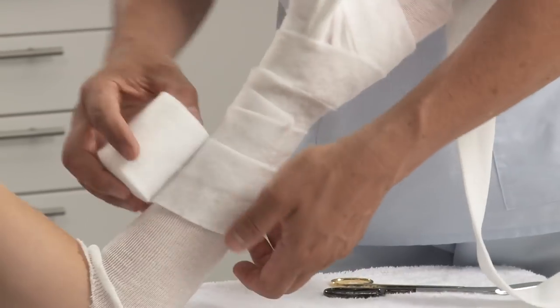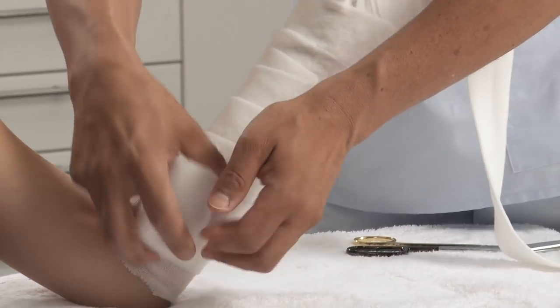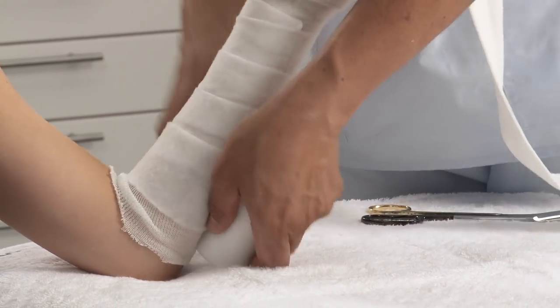With a wider bandage, wrap around the lower arm, working proximally with a 50% overlap.